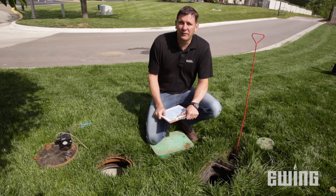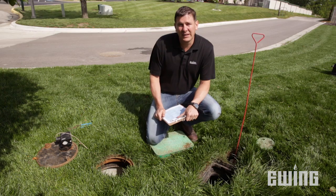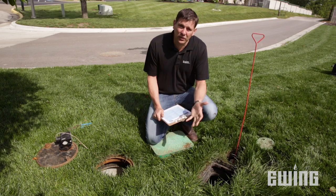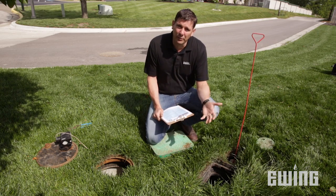One of the first things we want to do is eliminate the obvious and make sure the water is turned on. So I'm going to come to the water meter. If I have a dedicated meter to the sprinkler system, then it could be turned off. In this case, it's turned on because it also runs the property.